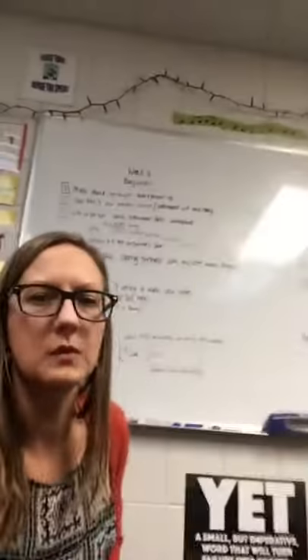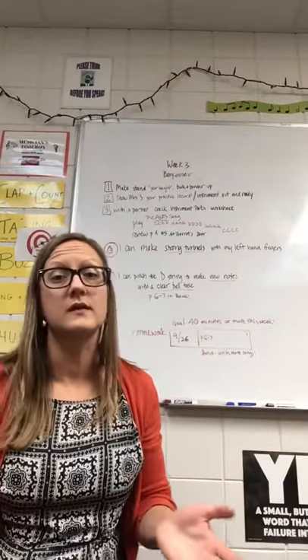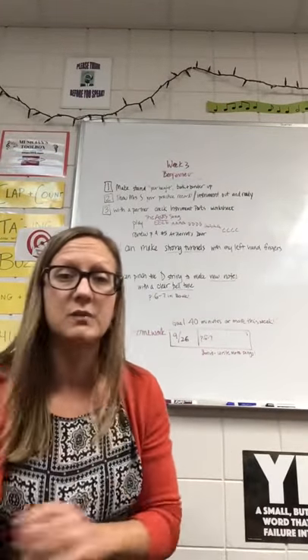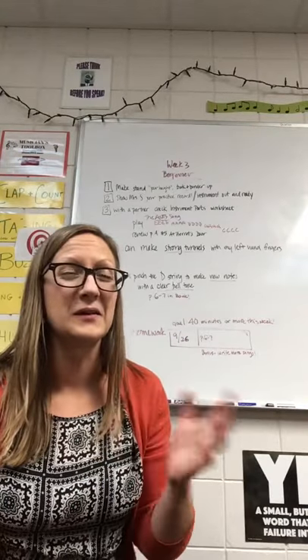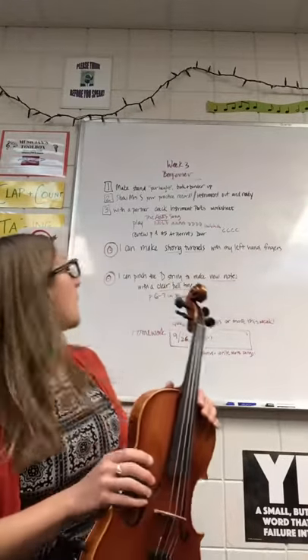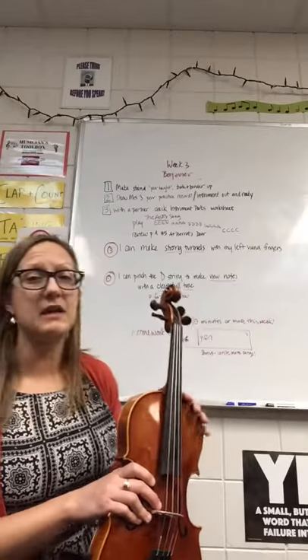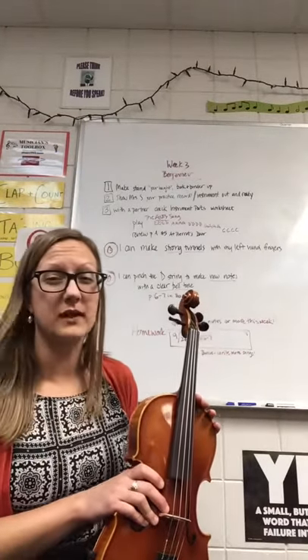In this video I'll be playing each of the instruments just to give you a quick recap of what things look like on each instrument. Pay especially close attention to your instrument, but you can also learn from others. Our big targets for today — two targets — are: I can make strong tunnels with my left hand fingers.